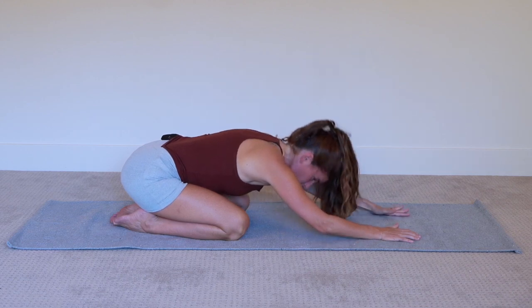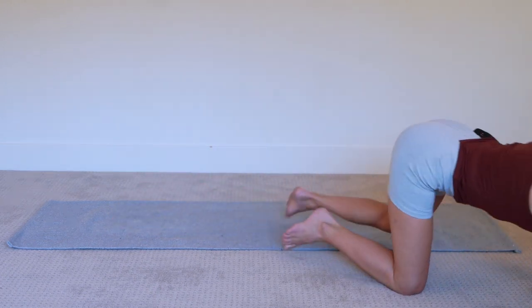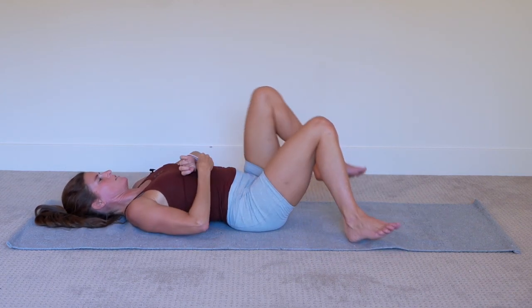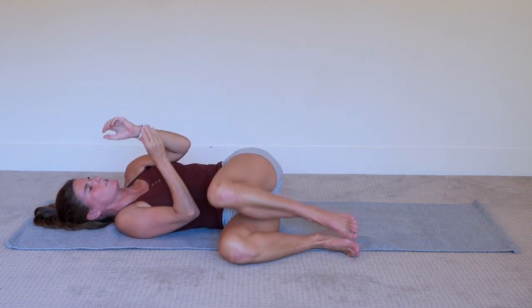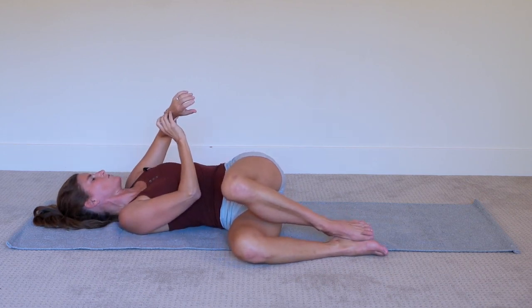Coming up and onto your back to finish off with a spinal twist — two minutes on each side. Bringing the knees in and over to the right side. Any version or variation of the Yin Spinal Twist that calls to you right now.